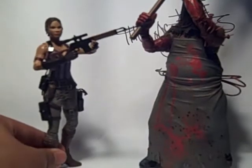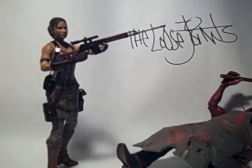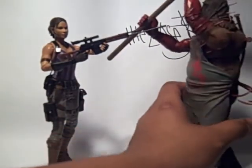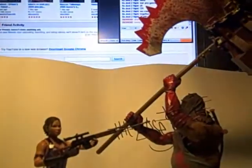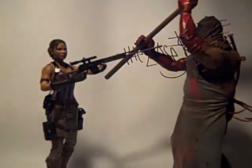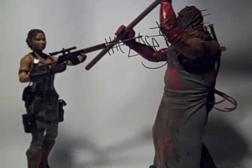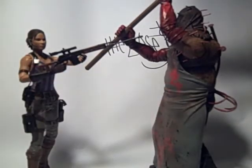Here we have Sheva next to the Executioner, who she just defeated with her sniper rifle. Sheva and the Executioner — you can tell he outsizes her pretty dang well. She's a lot cheaper at Toys R Us than I expected — I expected like 15, but she's only 13.99, as opposed to the Executioner who I got for 10. I guess they sacrifice one thing for another — she got the articulation, he got the massiveness.